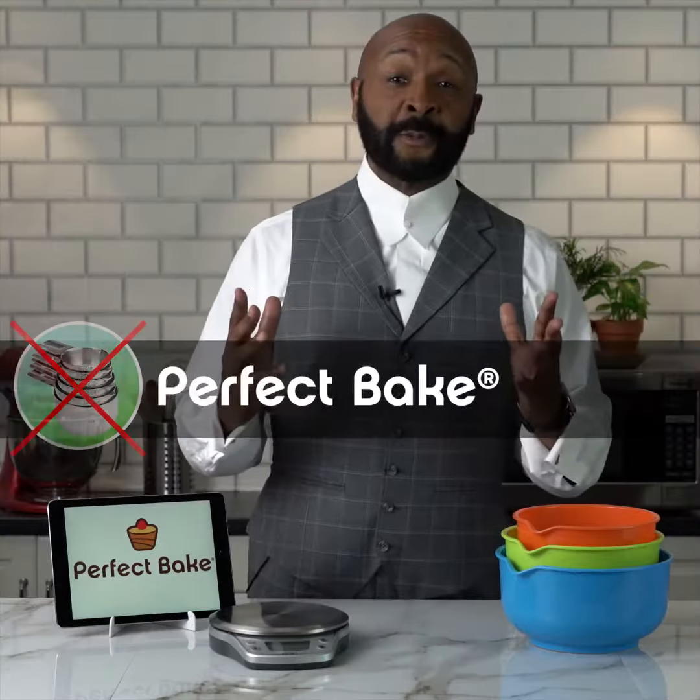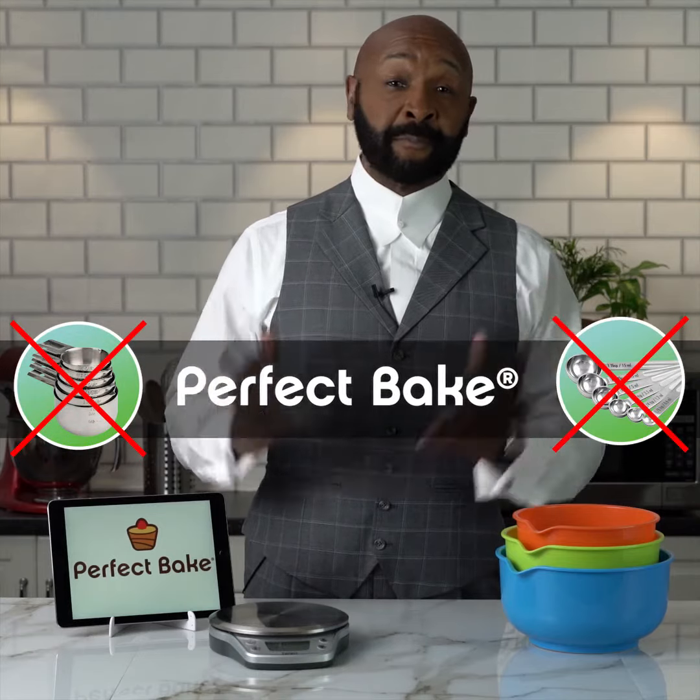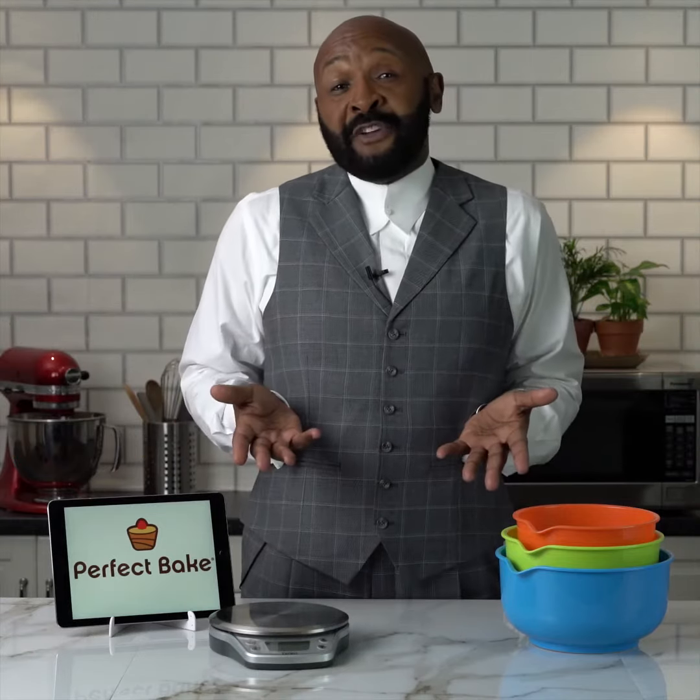Hi, this is Rushion McDonald. No measuring cups, no measuring spoons. Sounds perfect, don't it? Perfect shell, perfect kitchen, perfect apple pie.